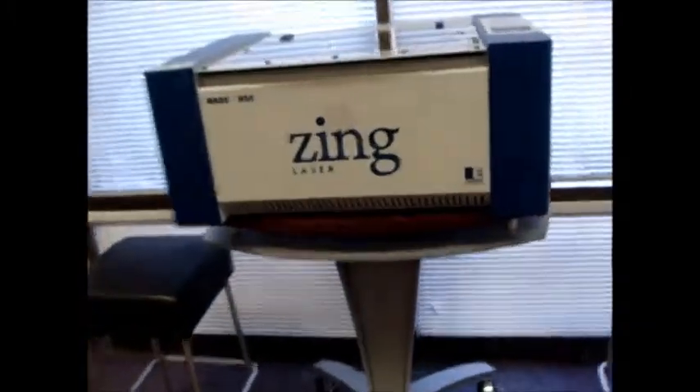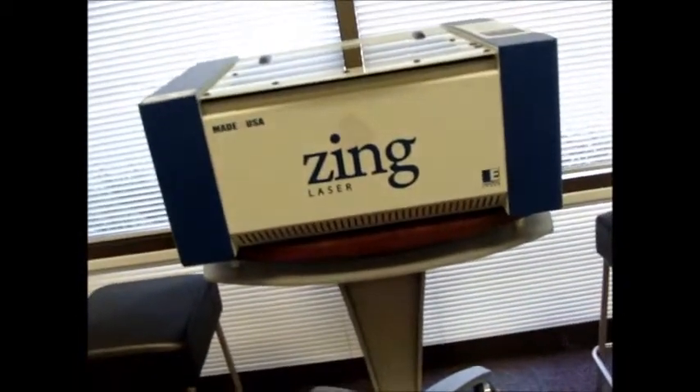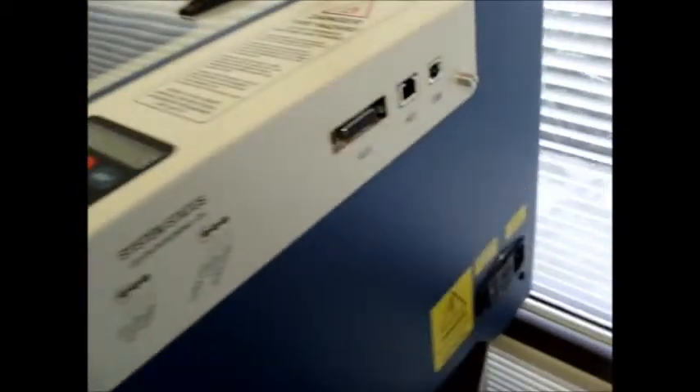We're talking about the venting requirements for the Zing. If you are operating this inside a room, you want to make sure that you get one of these — a very simple fan attachment — because it doesn't push out the products in the air, it has to be pulled out. It's a small, around a hundred dollar attachment, and then you pull it out and vent it to the outside. You do not want to vent to the inside.